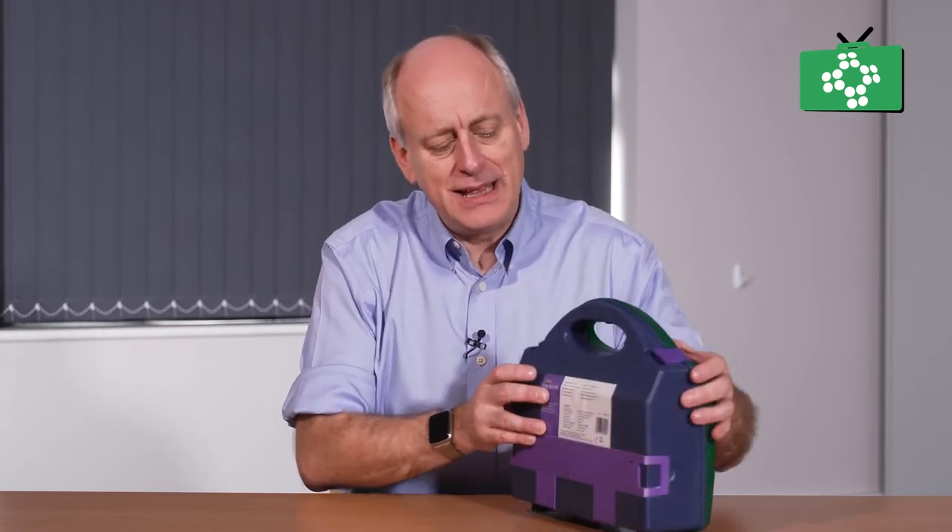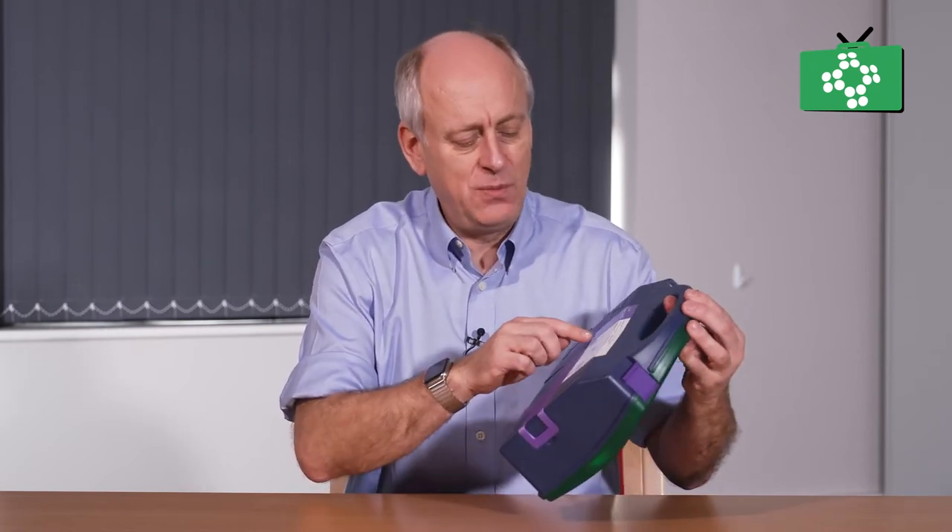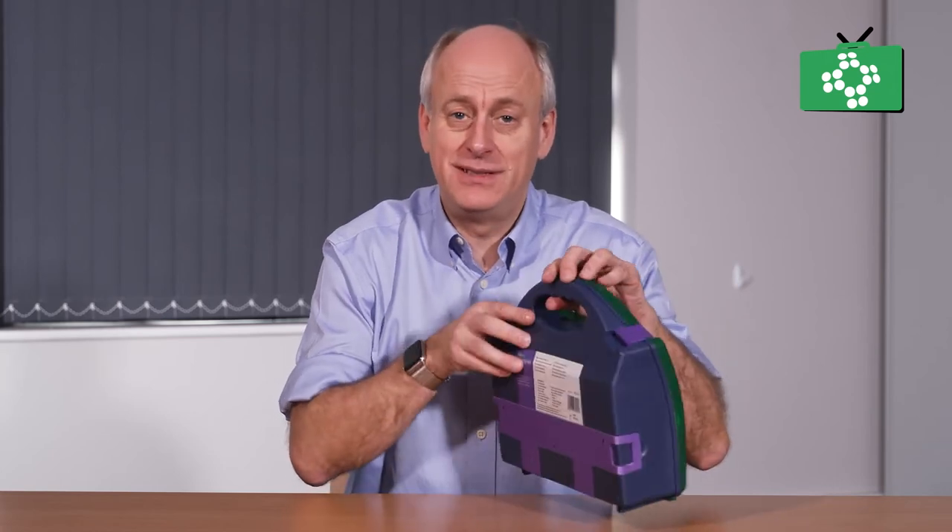They usually have some kind of instructions on the back detailing what is actually in the unit. It is quite important to look at that because you can double check exactly what should be in the kit and make sure that there is nothing missing.